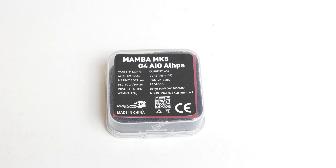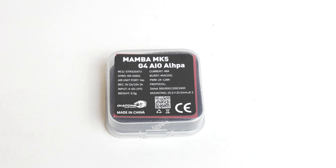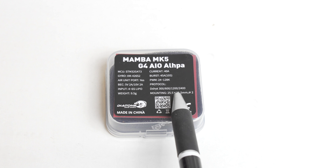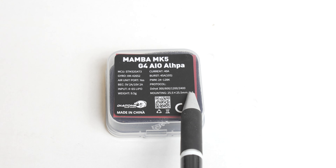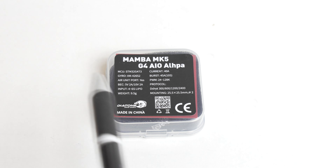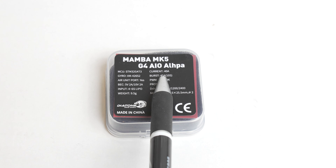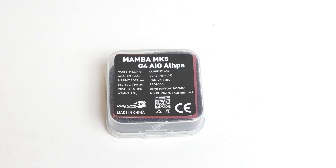It has two BECs — a 5 volt rail and a 10 volt rail. This board is probably DJI capable, meaning it has a DJI plug, which I won't be using. It has an ICM42652 gyro — it doesn't matter all that much to me. It is a 25 by 25 millimeter board with 2 millimeter screw holes. It weighs 9.5 grams, and it can handle bursts up to 45 amps for 10 seconds.